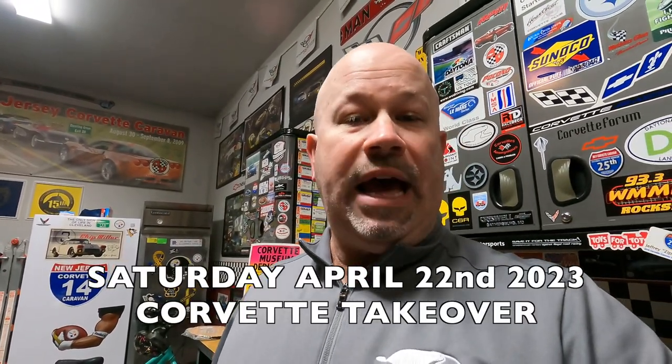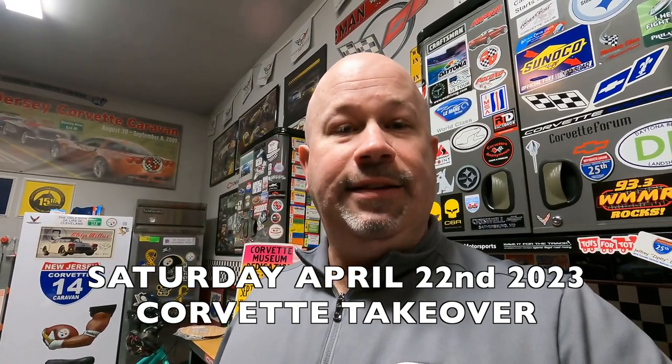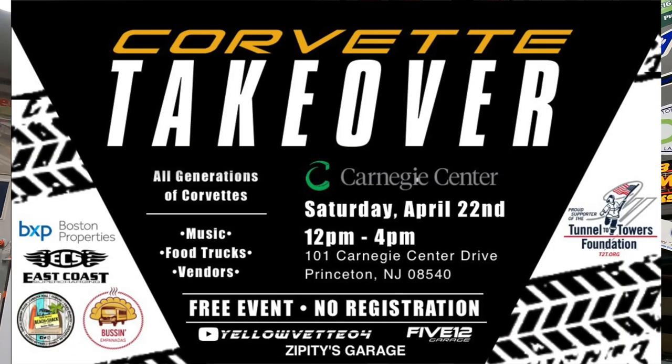Before we get into that content, I want to take a minute to go over some upcoming events. This is a lifestyle channel, and there are some cool events happening in the Delaware Valley. If you live in and around New Jersey, New York, Pennsylvania, Maryland, or Delaware, please mark your calendars for Saturday, April 22nd. This is going to be the eighth installment of the Corvette Takeover, being hosted in Princeton, New Jersey, in conjunction with my friends Dave from Yellow Vet 04 and Scott from 512 Garage here on YouTube.